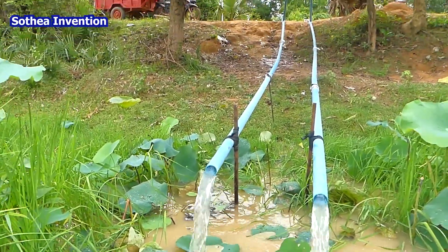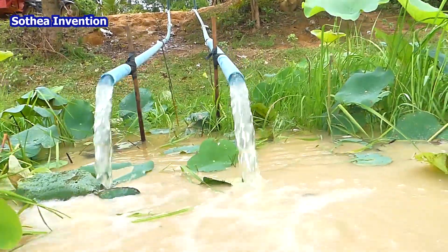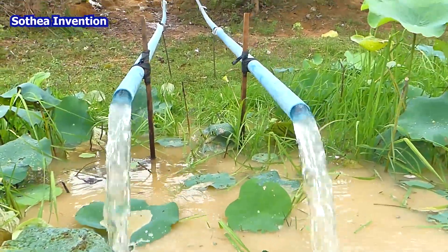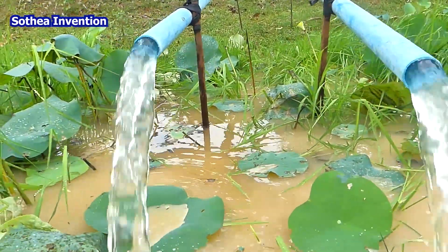Hello everyone! This is a free energy water pump with a siphon system. This is the big pipe and double pipe. It is clear water being pumped to the rice field.